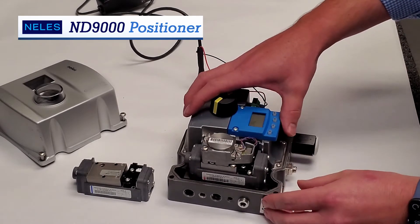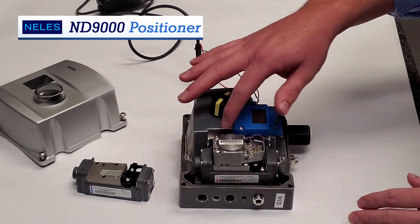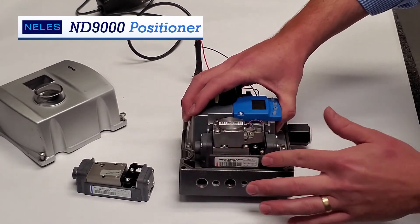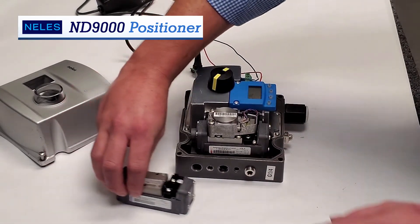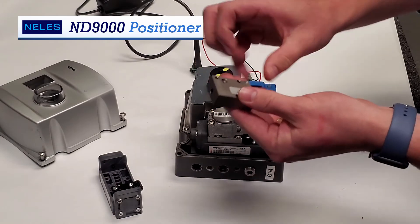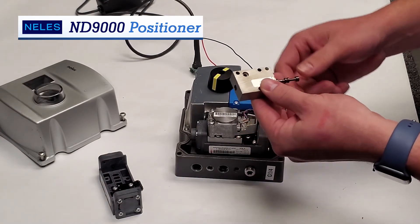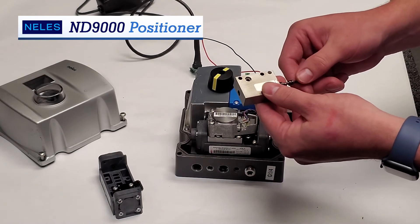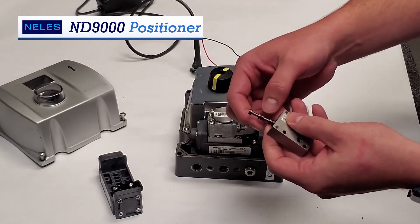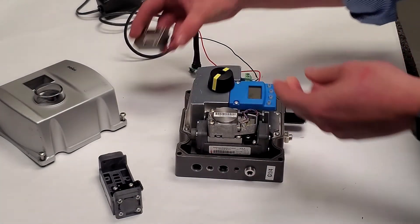Now some of the things that really differentiate us from our competition — not only our pre-stage unit, which also acts as a manual override, but right underneath it is our spool valve assembly. Inside the spool valve assembly, here's the actual spool valve. You can see all the different notches in it. We have three different sized spool valves, and it could be two millimeter, three millimeter, or six millimeter. And what this does with the notches is it tightly regulates the air to give you precise control on the unit.